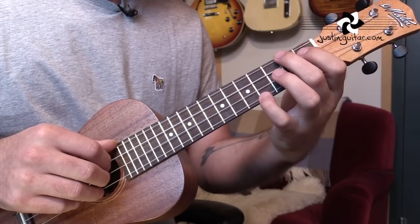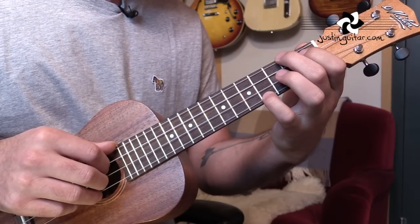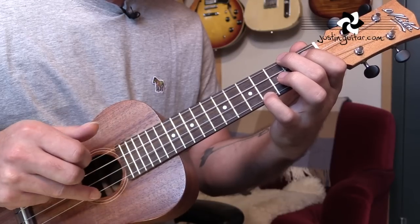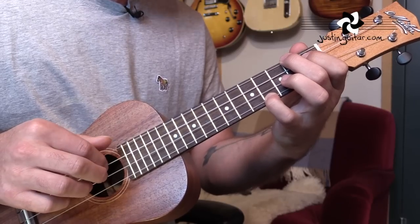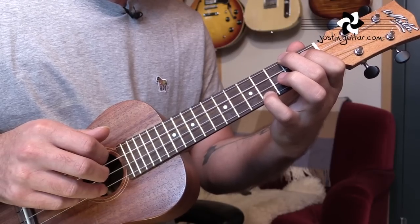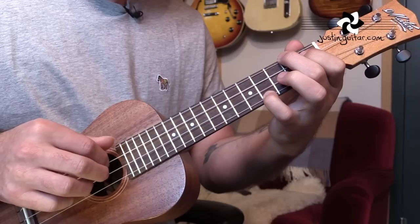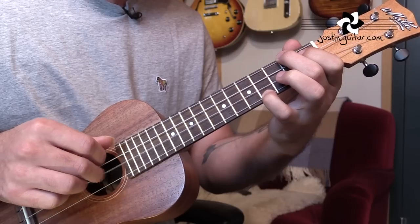For the intro, we start off with a regular A chord: 2nd fret, 1st fret, open, open. Then put the little finger down at the 4th fret of string 1. We're going to pick the two outside strings first — thumb playing string 4, 3rd finger playing string 1, play those together. Then use 1st finger to pick string 3, 2nd finger to pluck string 2, then play string 1 again, then string 4, then string 2. So together: 3rd string, 2nd string, 1st string, 4th string, 2nd string.